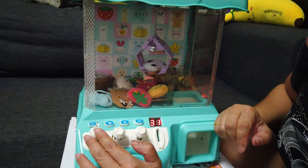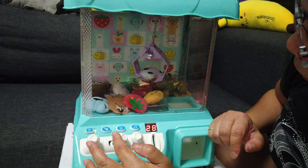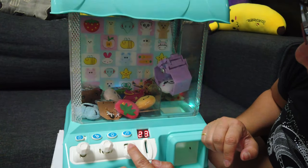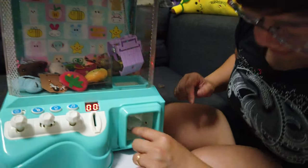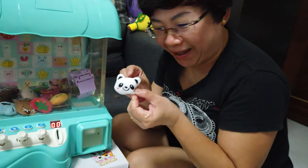Let me move it up a bit more. This is fun! Let me move to the other side — come on, come on and drop! Yay! I won my first panda!